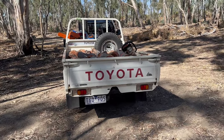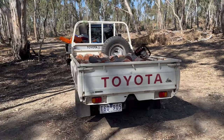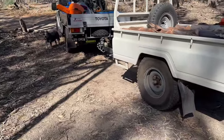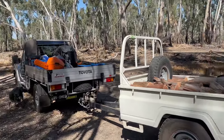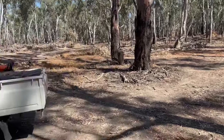Apart from the reversing which is a bit tricky, it tows beautifully and really well. And given it's got those giant wheels and tyres on it, yeah — it's going to rain here tomorrow and I'll probably come out the day after. I won't have any trouble getting out of here with this thing.